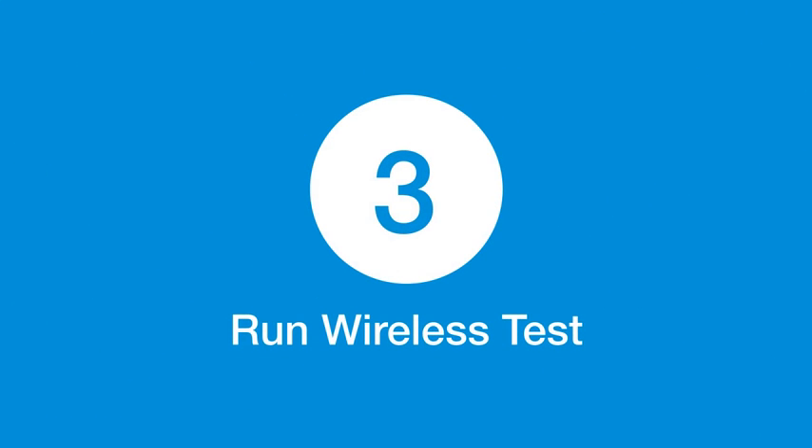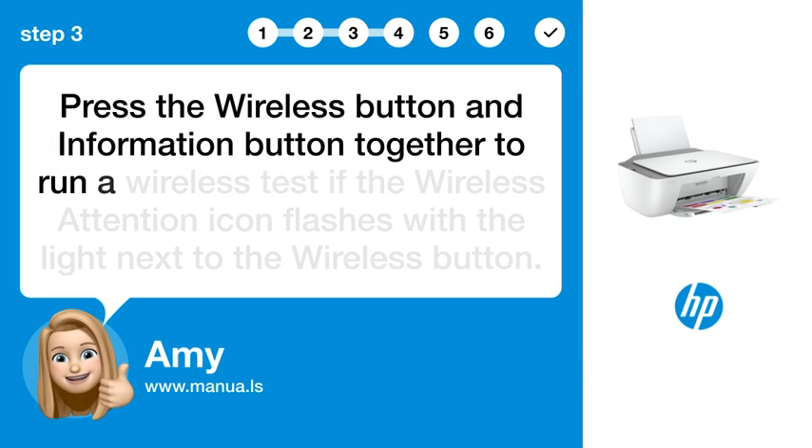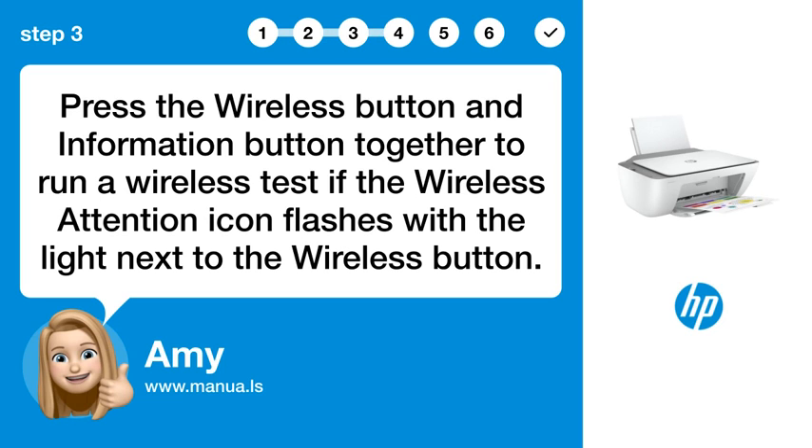Step 3: Run a wireless test. Press the wireless button and information button together to run a wireless test if the wireless attention icon flashes with the light next to the wireless button.